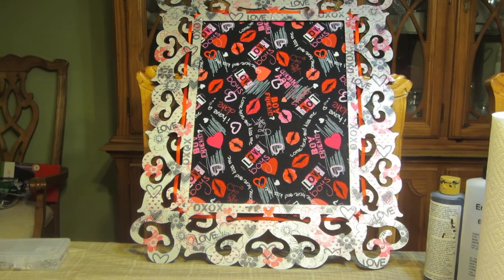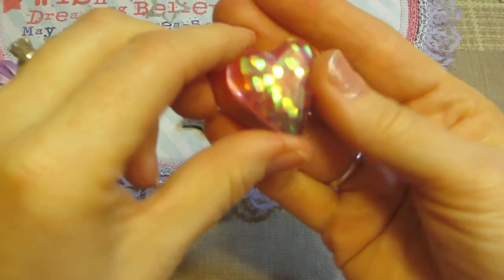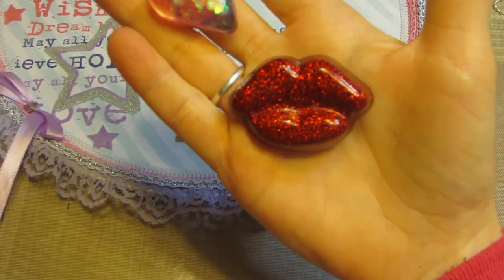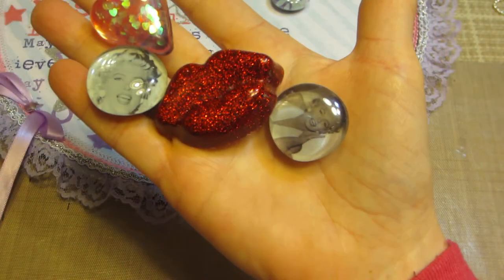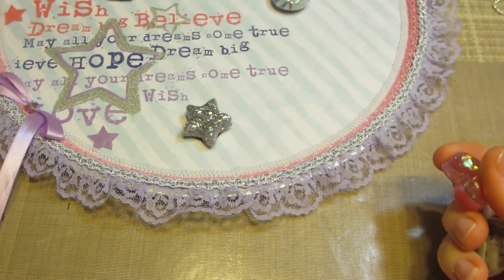I made magnets to go with this board too: a pink heart, a pair of red glittery lips, and two Marilyn Monroe ones. That's all I made for that one.